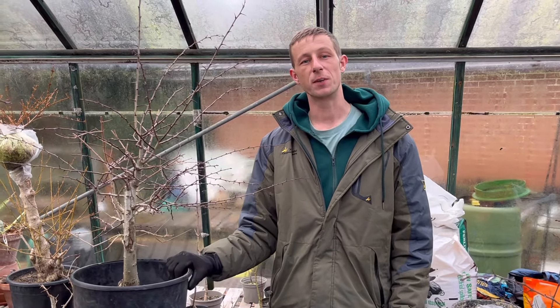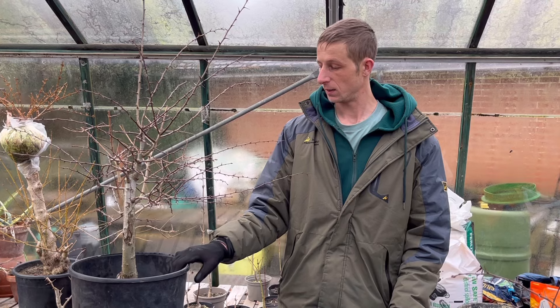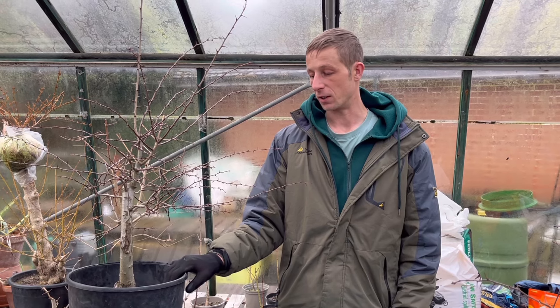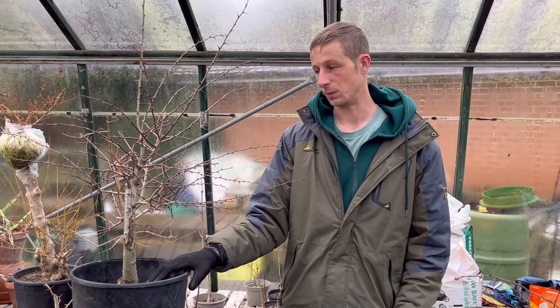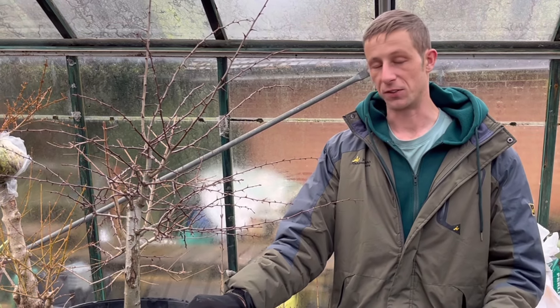Hey, welcome back to Nilly's Bonsai, hope you're doing well. Got an exciting project for us today - I'm going to be trimming back and repotting this hawthorn. Some of you may know this as a mayflower. Locally that's what we call them. I was reading an article by Graham Potter and he had mentioned it being called a moonflower, which I thought was actually really nice.